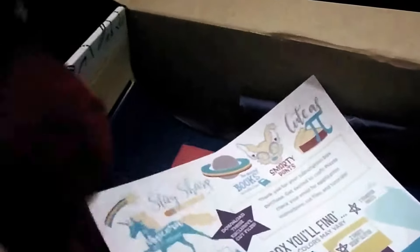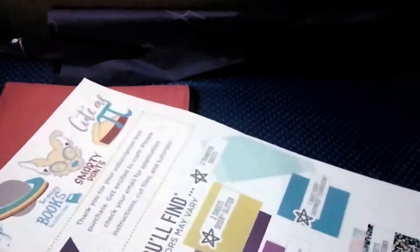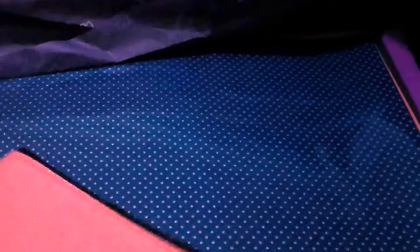This is what the tote bag looks like — very cute, very pretty, big, and it's from Port Authority. And this is what the pencil case looks like — also very cute. This is your mesh easy weave, which kind of looks like the mesh they use on jerseys.